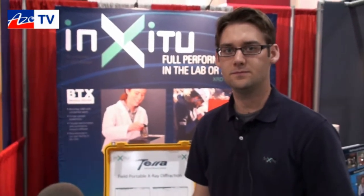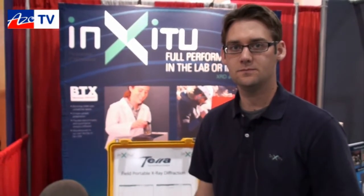This is Cameron Chide bringing you another episode of AzoTV, and today I'm speaking to Tyler Jennison from InSitu. He's going to show us their Terra portable x-ray diffraction system.